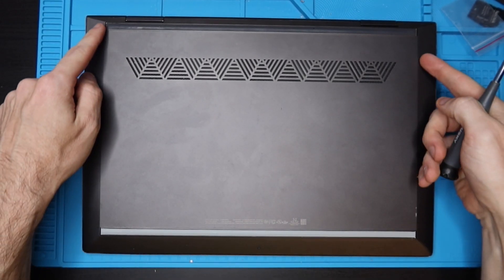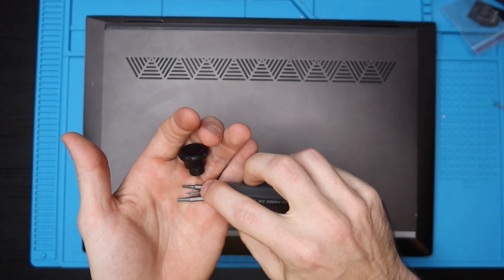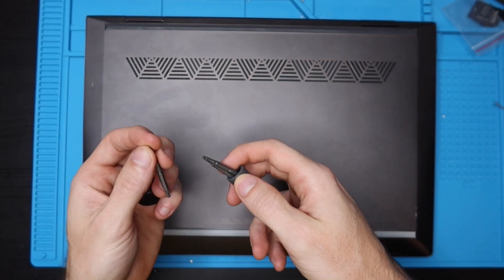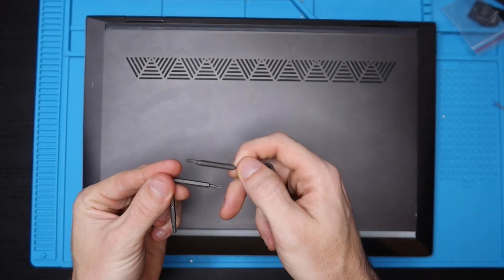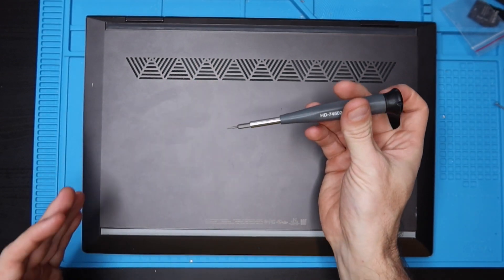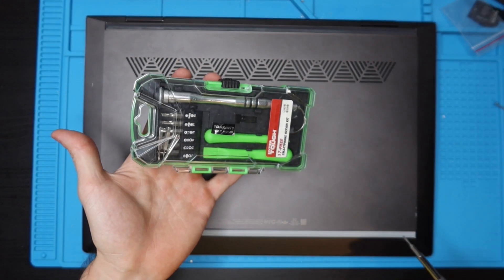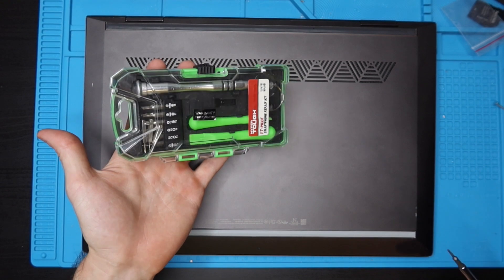The first thing we're going to do is get the bottom case off. You're going to need a Torx T5 — I have one right here. I use this little Husky tool from Home Depot, but you could use any Torx kit such as one you can get off Amazon or from Walmart.